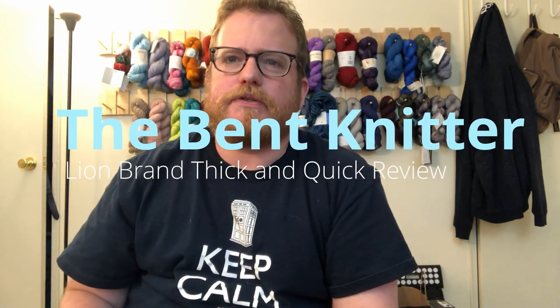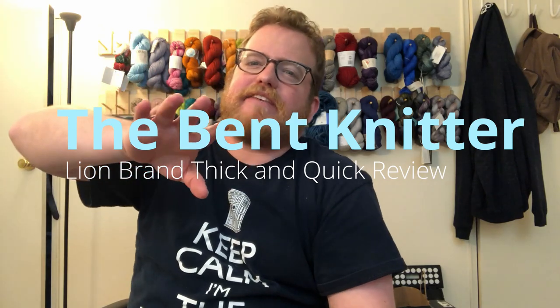Hi everyone, welcome back. This is the Benton Knitter. I wanted to just say hey, Happy Thanksgiving to all those that celebrated it, but also if you don't, happy Thursday.